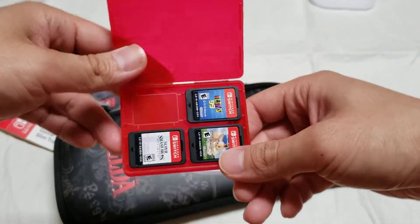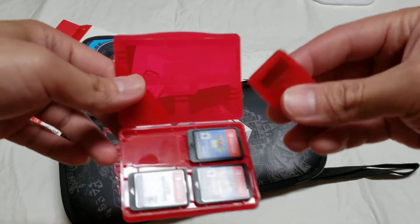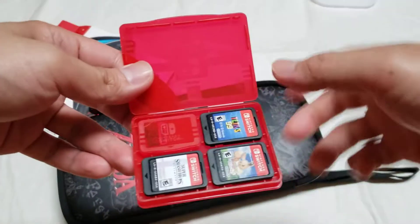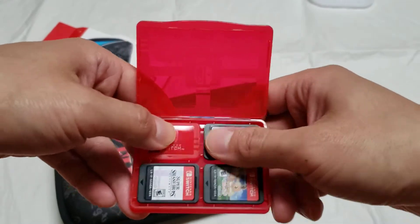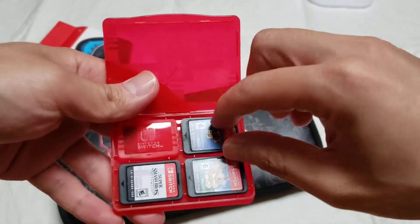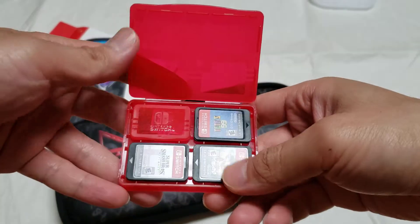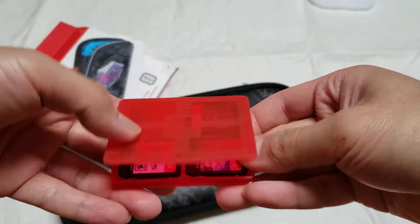You can put either four games, or just three games and one SD card holder case. It stays in place, doesn't move. You can put this this way or the other way — it doesn't matter. And then you just close it.